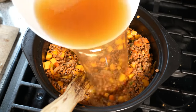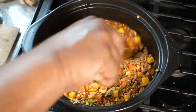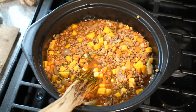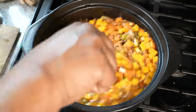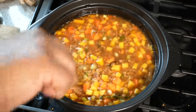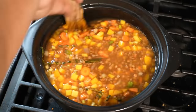In goes that chicken stock. I'm going to add a tiny bit more because I want this to be fully covered. That chicken stock will add a lovely flavor. You can use water — traditionally, my mom would use water — but I'm using the chicken stock today. I'm going to turn the heat up to medium high because I want to bring that up to a boil, and then we'll reduce it to a simmer.